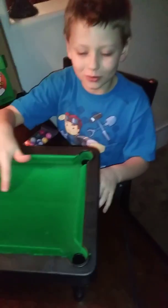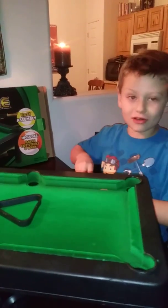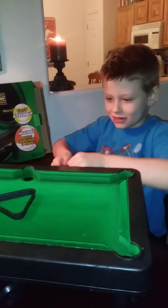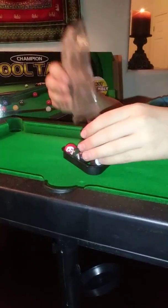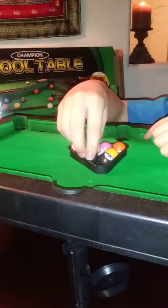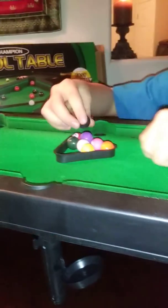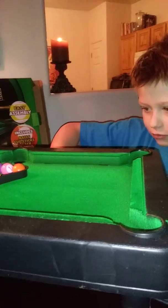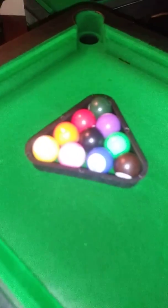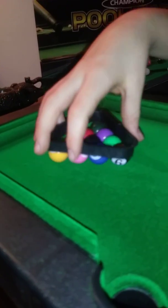So we have the whole pool table assembled. I'm going to take my trusty little triangle and we're going to take our balls right here, these little balls, and we're going to wrap them up in the little thing — eight ball goes in the middle. So find the eight ball — there's the eight ball. We got the triangle assembled and we stacked up all the balls. We're going to take this off very, very carefully and slowly.